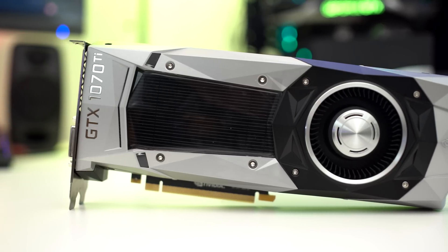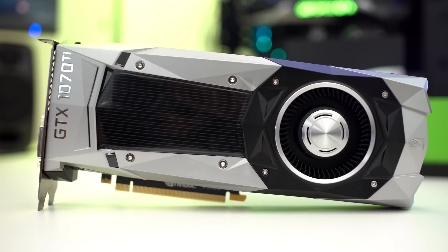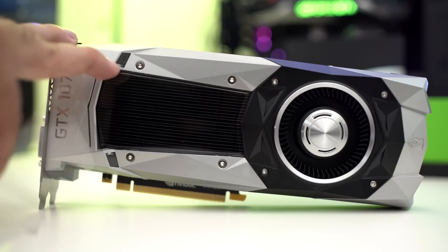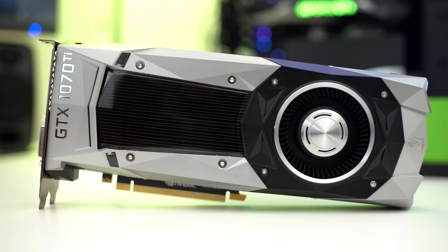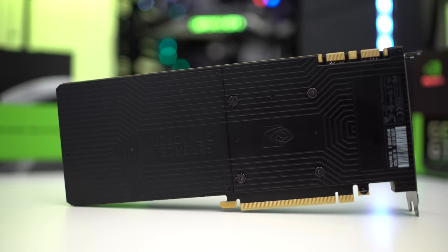This card is pretty much exactly the same as all the reference models we've seen for the last few years — the same single fan design, single blower fan, same everything on the card except for the tech specs inside. One nice thing, however, even though this is a reference-based card, you do get a nice backplate. NVIDIA is finally jumping on the bandwagon and including that in their build, because most reference cards just have a plain back with sharp edges that can cut your hands or short your card.